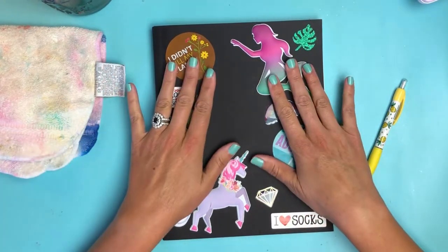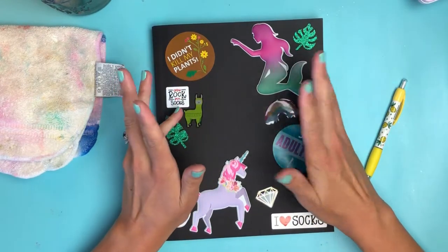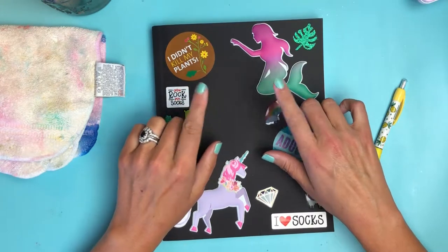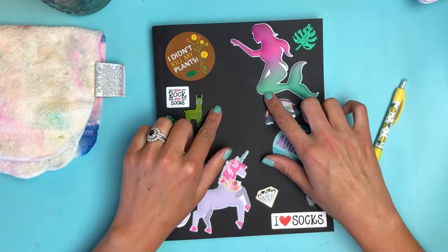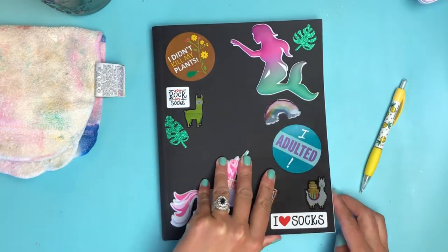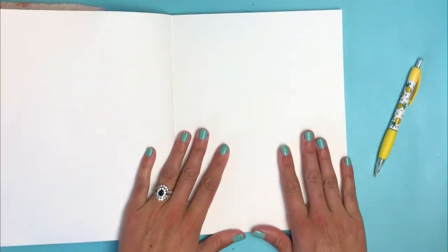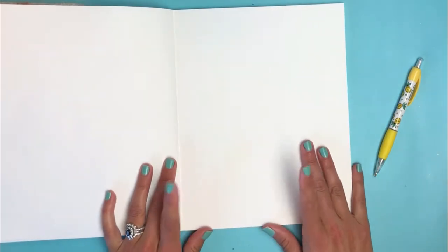That brings me to today's journal page. Next year I want to grow watermelon — if I can grow enormous zucchinis, I should be able to grow enormous watermelon, which is one of my favorite things. So I thought let's go ahead and paint a watermelon slice today, pretty easy and pretty fun.